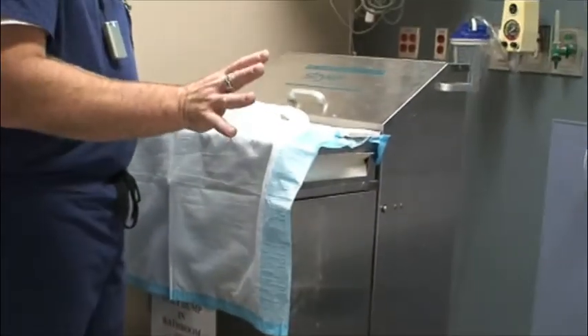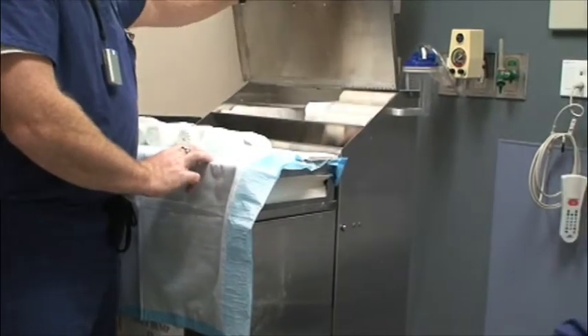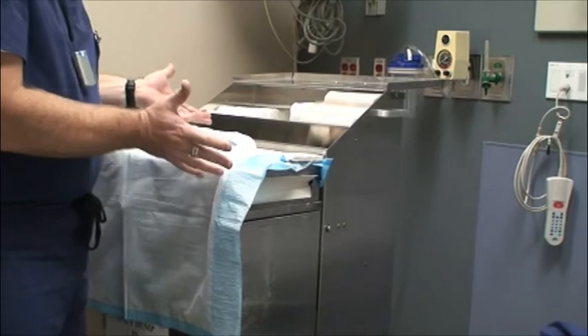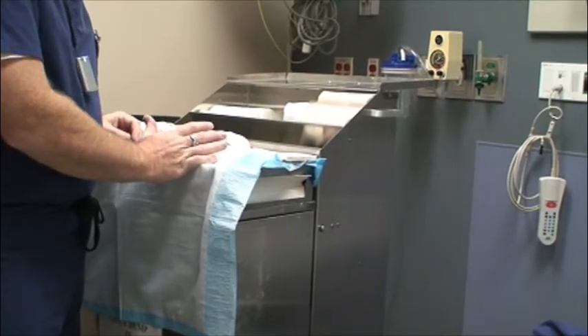I use plaster for everything. I do not use ortho glass for anything except the unstable open fracture that's getting ready to go into the operating room, just for stabilization. I just hate ortho glass. Plaster is king.